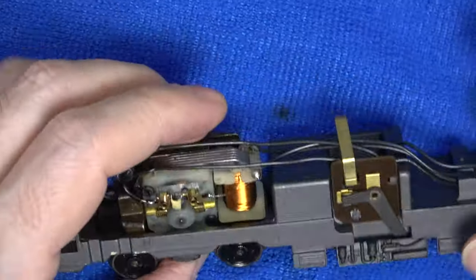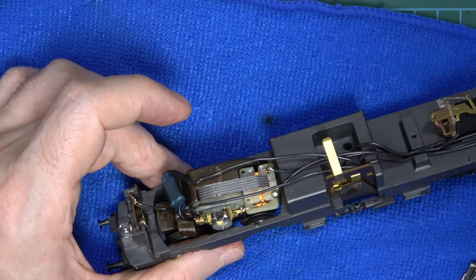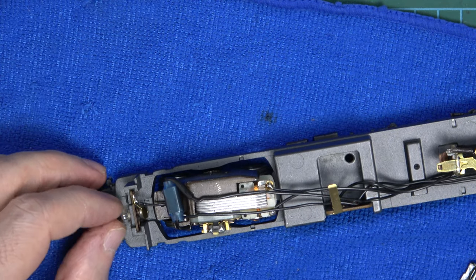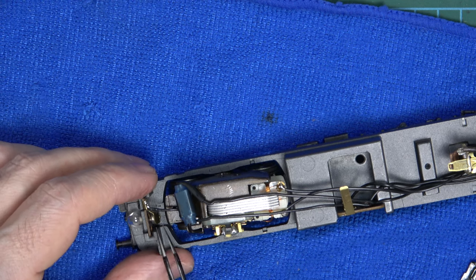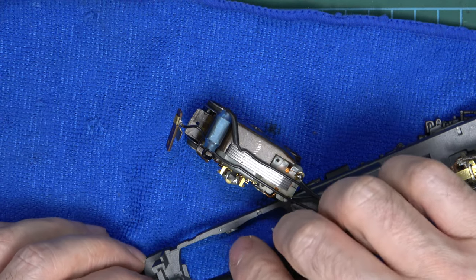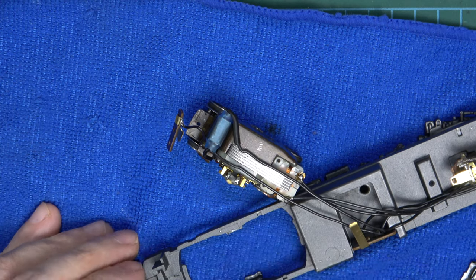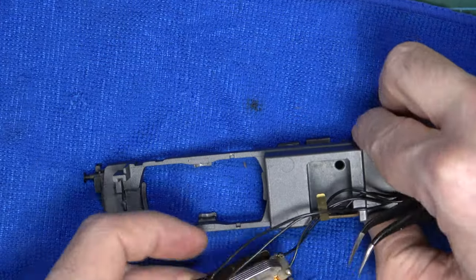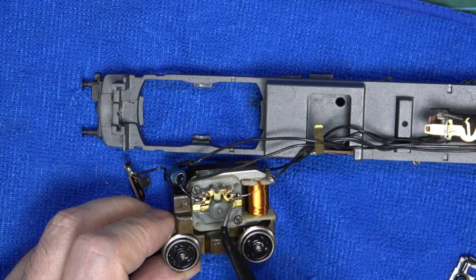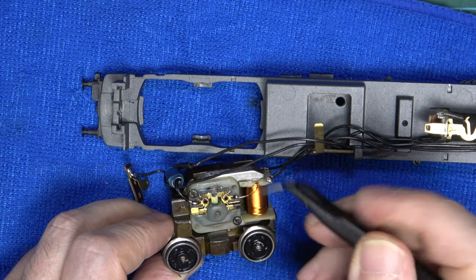So now we can lift the motor bogie. I want to avoid putting any stress on the wiring as much as possible to preserve the solder joints, especially the ones on the windings. So I'm going to take the bulb contact plate off. And now the motor bogie can simply be lifted out, very gently. And I'll take the bulb off for good measure to protect it and put it in a safe place.